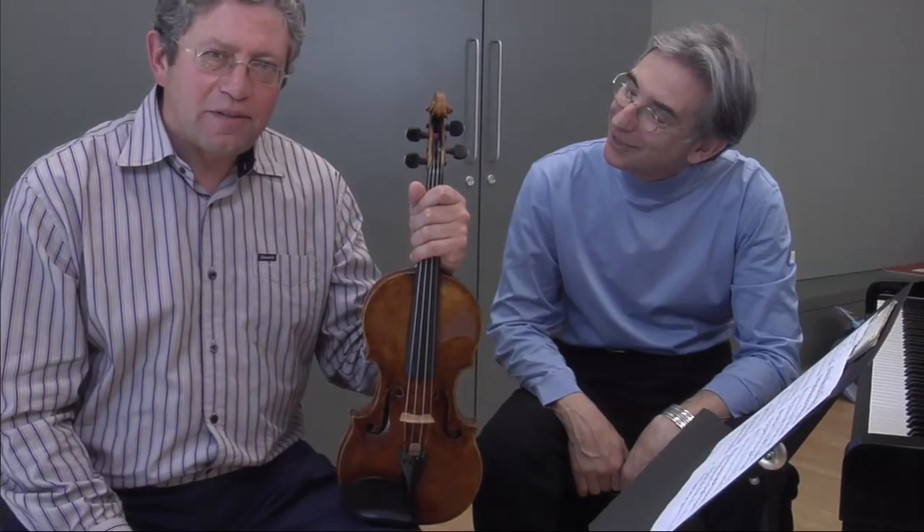First of all, hi everybody. Congratulations — you got a chance to work with Michael Tilson-Thomas. I'm sure it will be an unforgettable experience. We are looking at the fugue, and just a few thoughts that I believe can help you to unify your strokes and, in this case, even the choice of your fingerings.